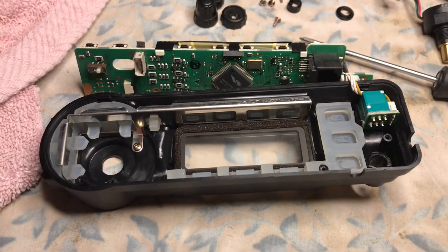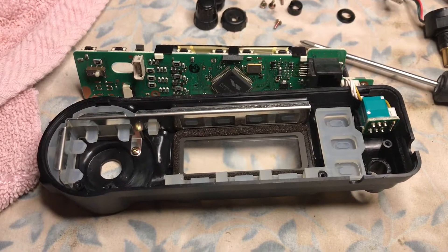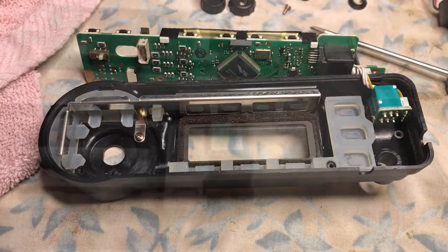Right now what we're going to do is desolder the four pins to release the control panel from the upper multifunction control knob. This is N2LEN. We'll be back.